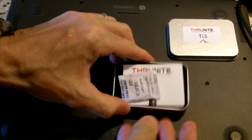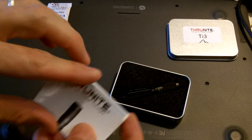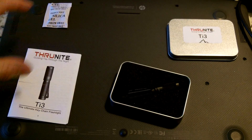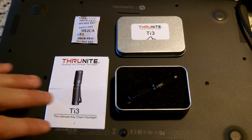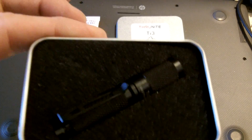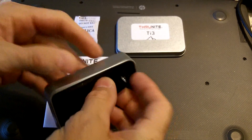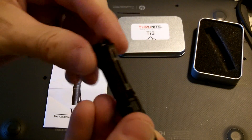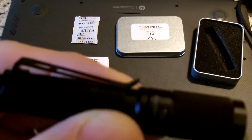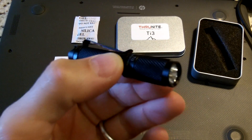When you open up your box, there's some silica gel in there and the directions for the light — again, the Thrunite TI3. Your flashlight will be in there as well. It comes with a removable clip right here that comes off, and I'm going to go over some of the features of the light.